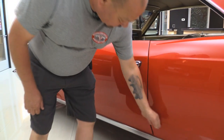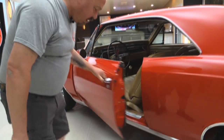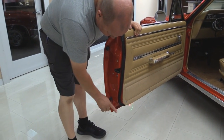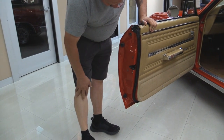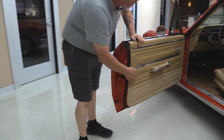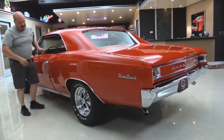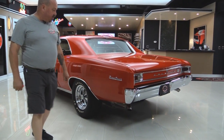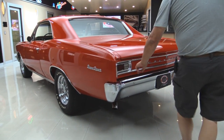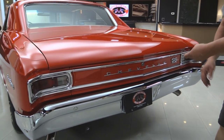Door handle looks new. That door is sticking out just a tiny bit — well within the acceptable range. Look at that door lip — beautiful. These doors are absolutely gorgeous. Looks like they had the latch out when they did the restoration; they put new rubber on. Look down that quarter panel — she is straight as can be. Wheel well moldings look new. Emblem looks new. Rear bumper looks new. All the trim around these tail lights looks great. This Chevrolet emblem and the SS emblem looks good.